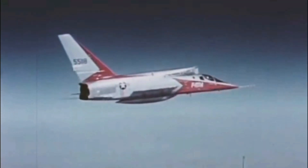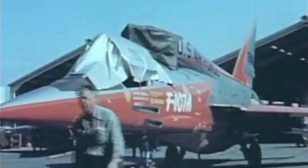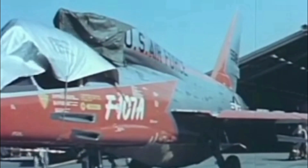The YF-107 program was ultimately canceled, and the two surviving aircraft were sent to NASA. The lasting legacy of the F-107 is the air intakes located above the cockpit.